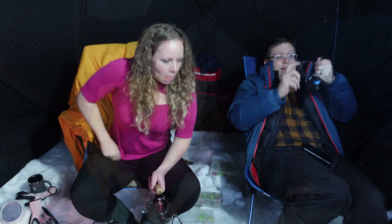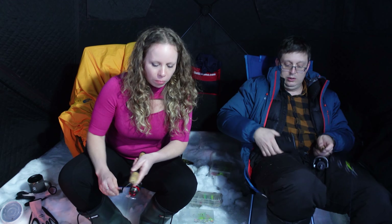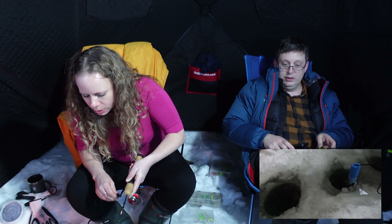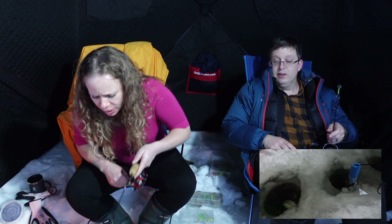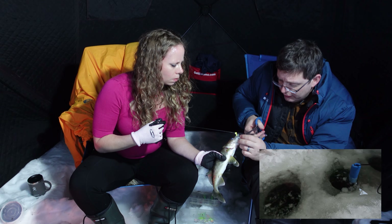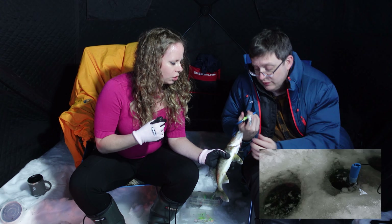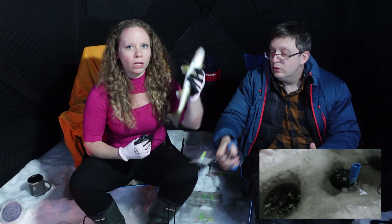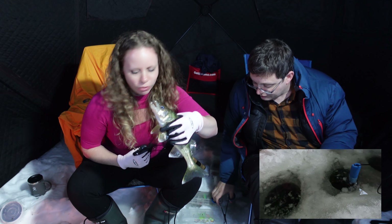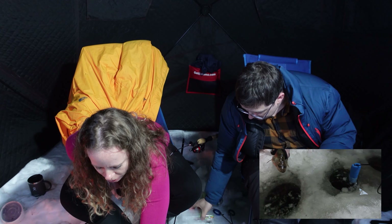Rob's on something. How does the bite feel? Oh, I lost it — it might be on me now. I got him! He's a fightin'! Another walleye. Poor little guy. Walleye number two — definitely too small, so he's going back.